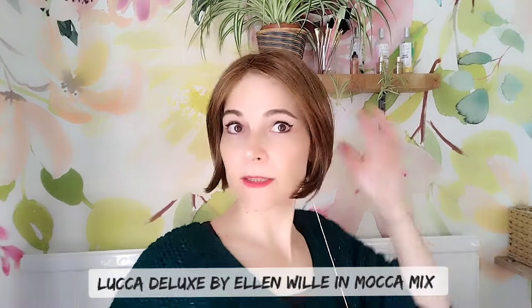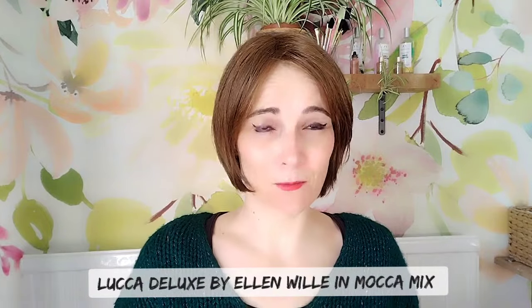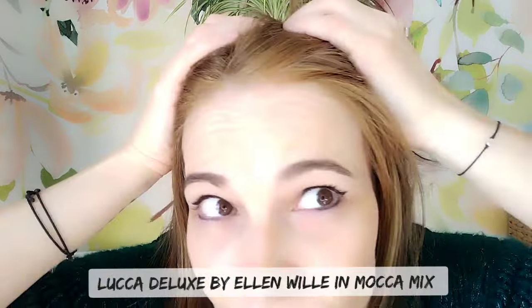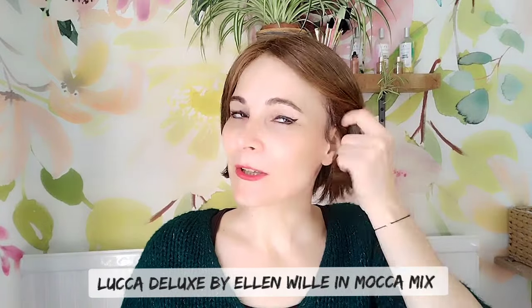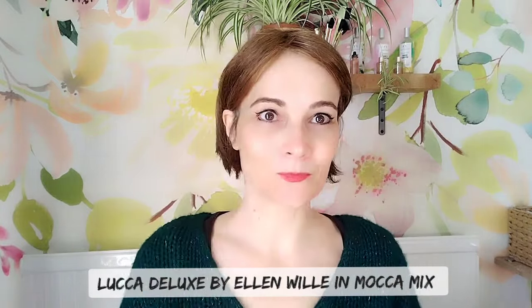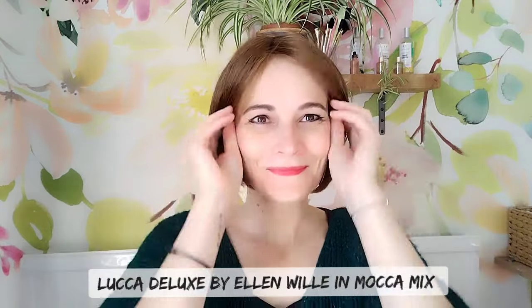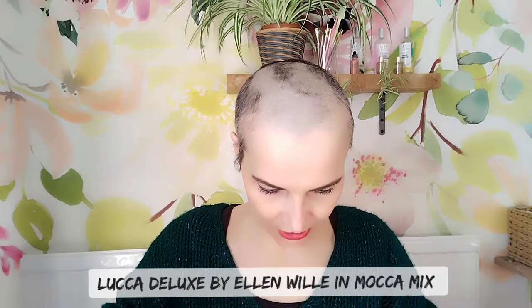It comes in different colors — that's the Luca Deluxe in mocha mix with an amazing lace front. It's on loan so I can't mess with it too much, but it's very cute and easily tuckable.